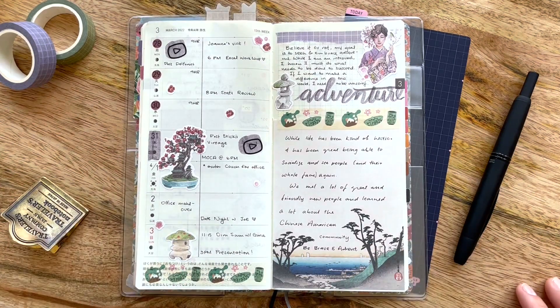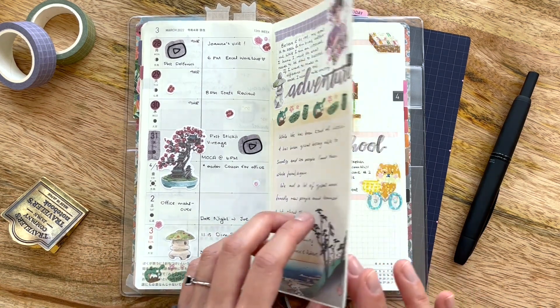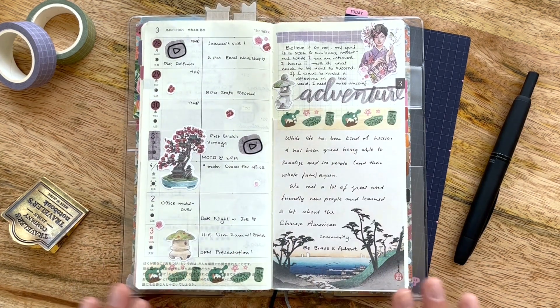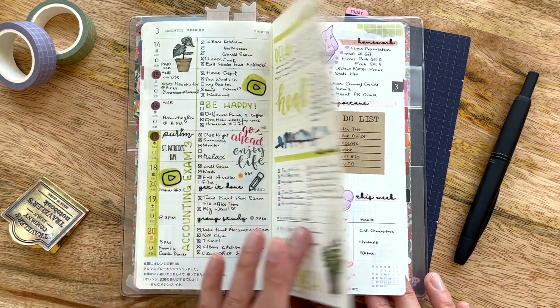Hello friends, my name is Katie from Eternal Flame, and today I thought I'd share with you a quick flip through of my 13th week into my 14th week of my Hobonichi Weeks for 2022. If you're interested in seeing how it turned out and why it kind of looks different than some of my older spreads, please stick around.